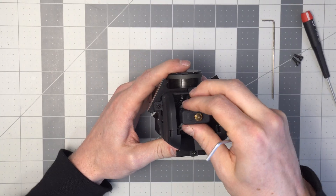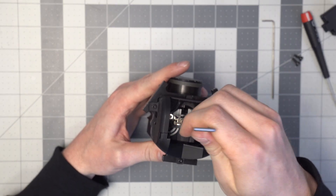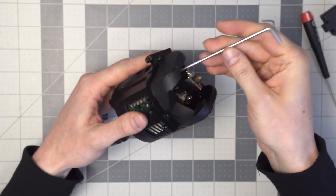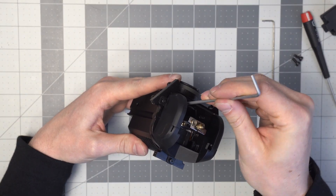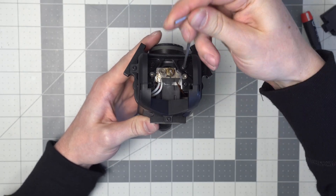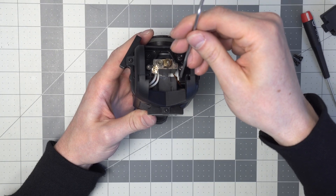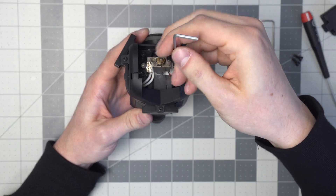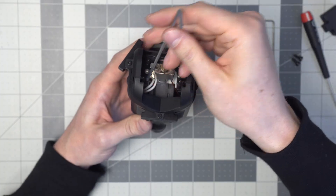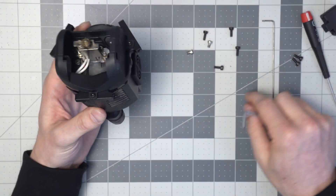Now we have a silicone sock that we can pull off, and we have these six screws that can now be removed. That's all six.